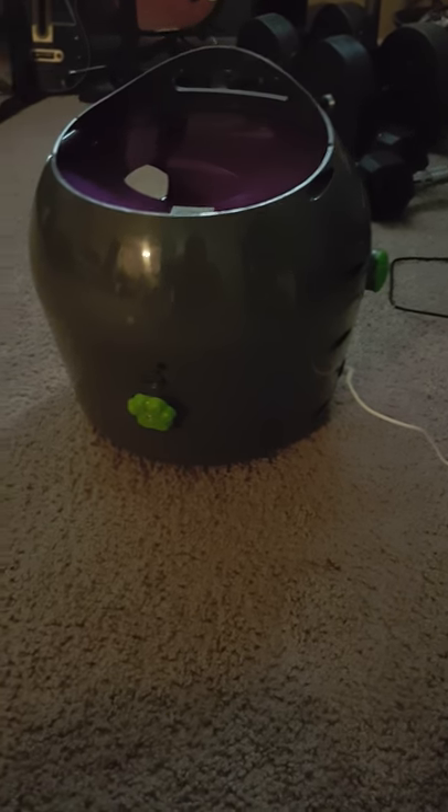This is the automatic ball launcher. It has a power adapter, which is included, that sticks into the back. These are the knobs to adjust the distance and the angle, so you can make it higher or shorter, or farther or closer. This little area here is where you place the ball.